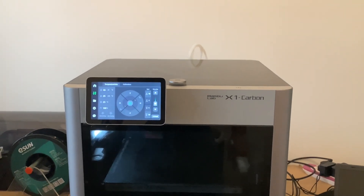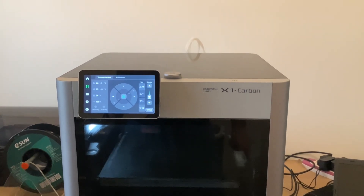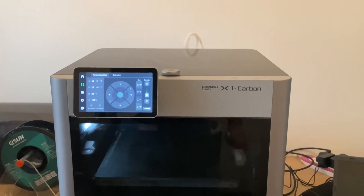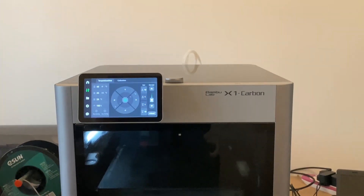Hi, it's Bill Steele with 3D Chameleon, and I'd like to show you the latest version of the Bambu Labs X1 Carbon's installation of the 3D Chameleon. It's kind of stealth, isn't it?